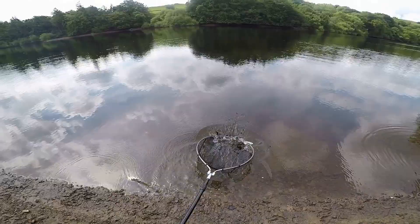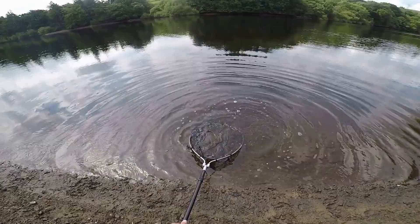I returned the fish, and this is what I caught them all on — this one didn't want to leave the net.